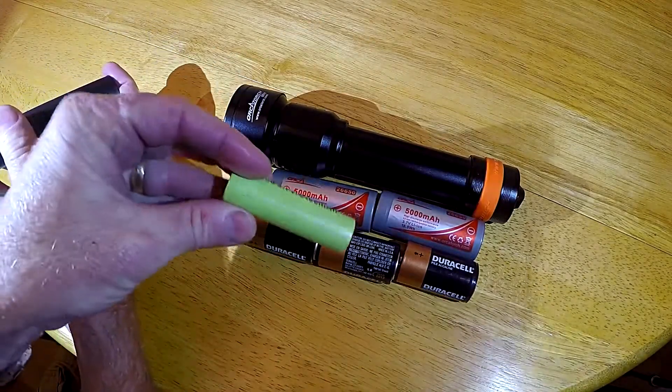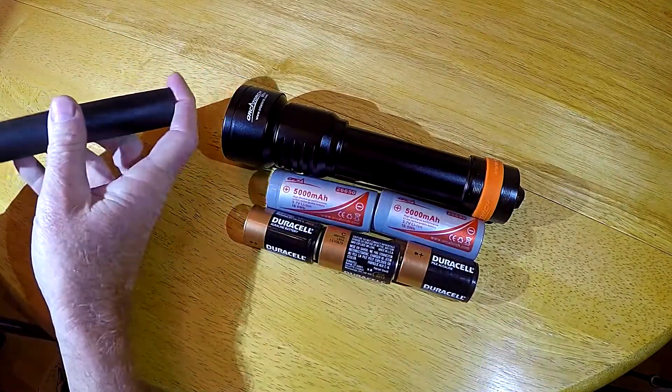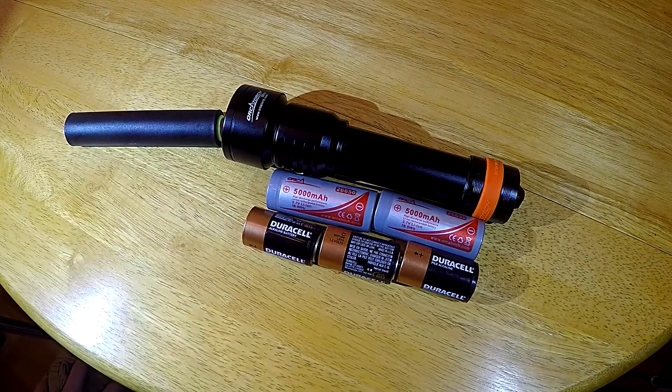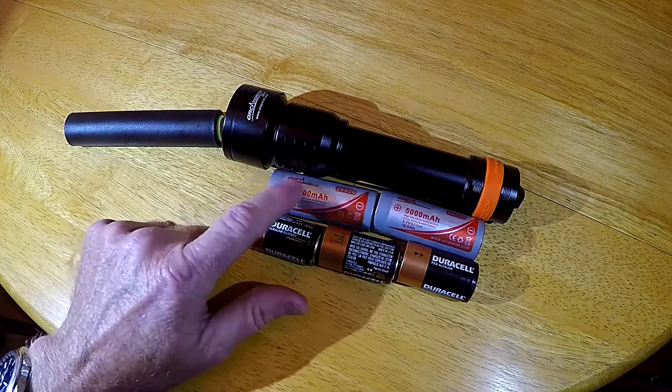The 18650 size is smaller, so you're not going to get the capacity. I'd recommend using C batteries only in a pinch — the light's not going to burn very bright with those batteries. You're going to get your best performance with the 26650s.